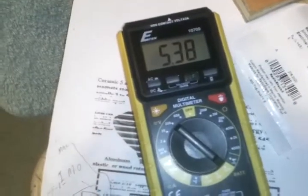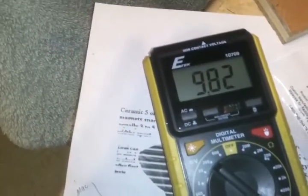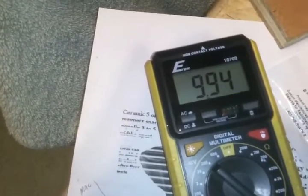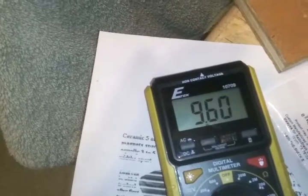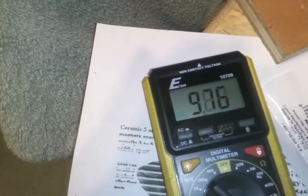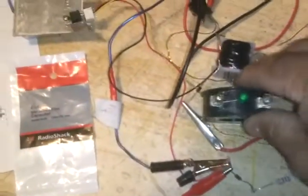I'm going to charge the battery. The meter's on. Now watch this — it's self-oscillating. So you can see that it is ready and charging.